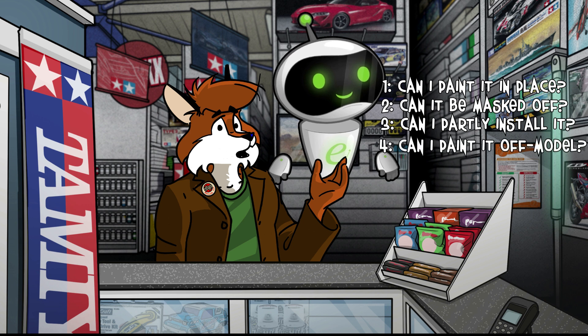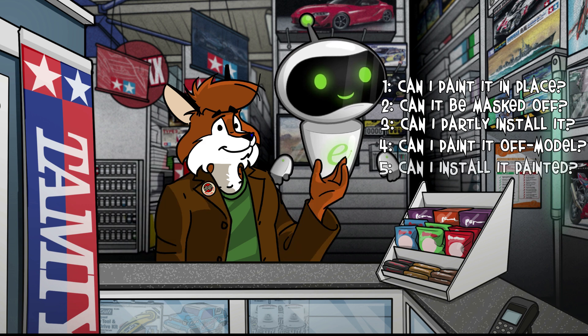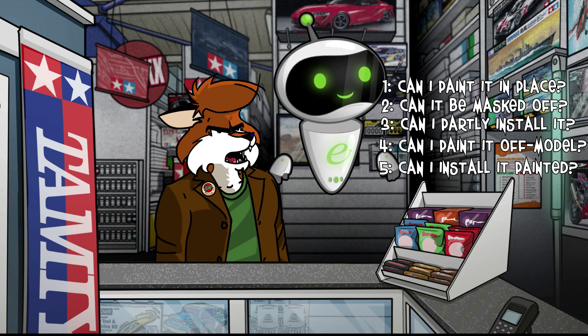Should I just assemble it as a standalone sub-assembly, paint it, and then install it into the fuselage? And one other very important point to consider: if I paint the cockpit first, will I be able to easily install it into the fuselage without getting glue everywhere and messing up all my hard work?